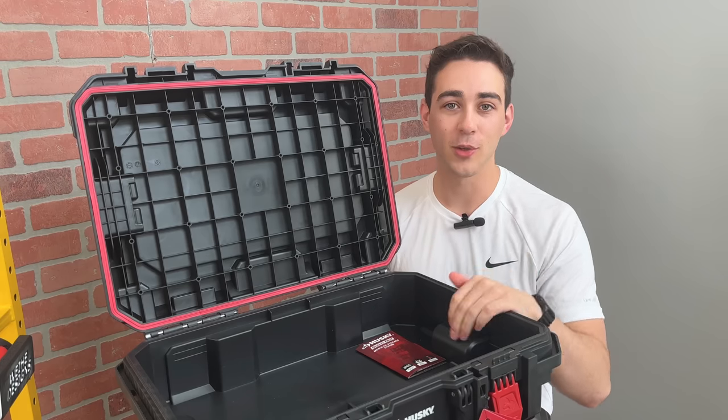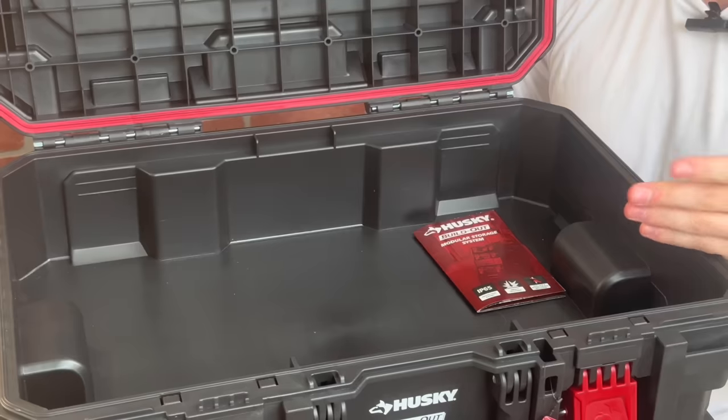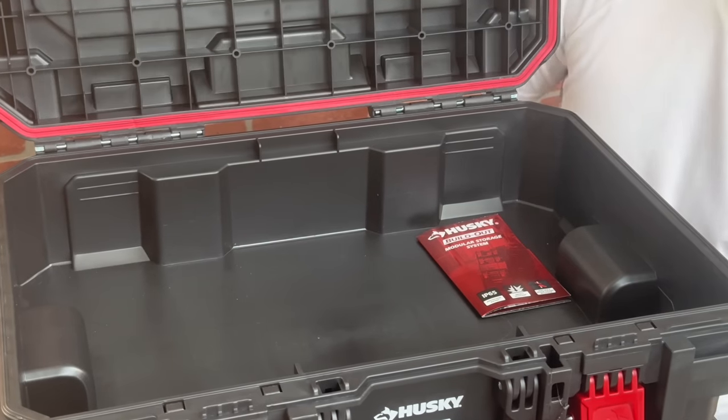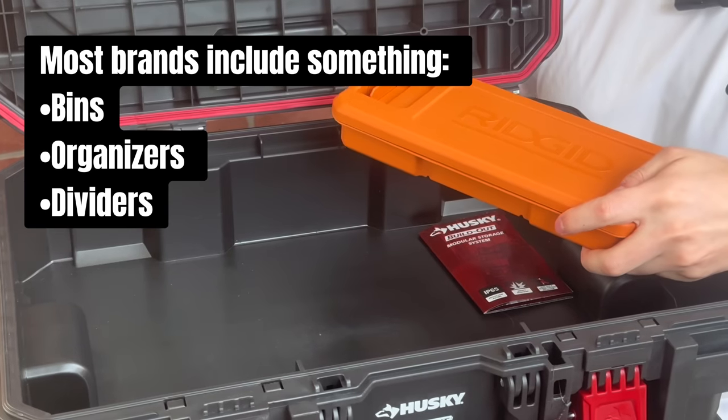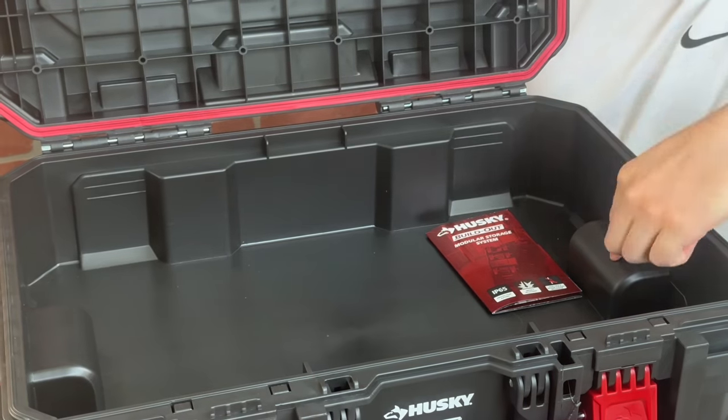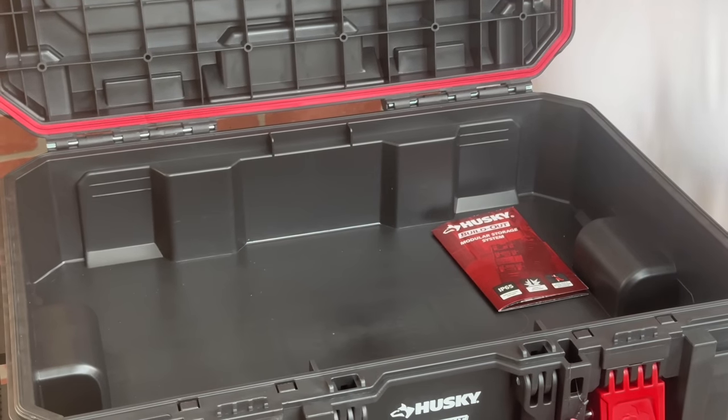On the inside of the box, there are two things I want to point out. First, there's no internal organization compartments included, like this one from RIDGID. And second, there are two protrusions because of the locking mechanism on the side of the box.